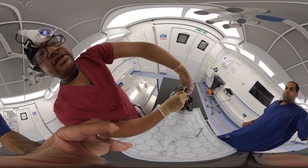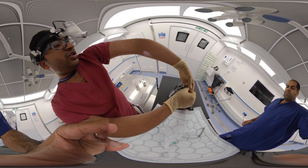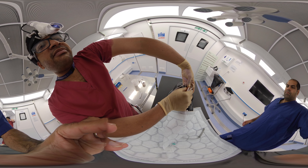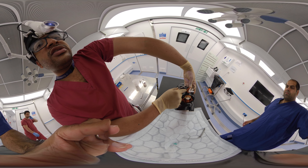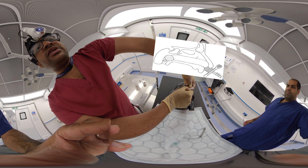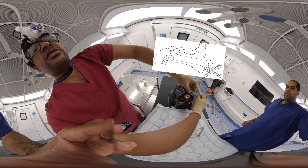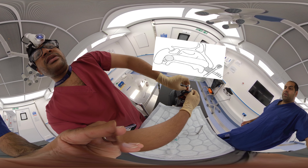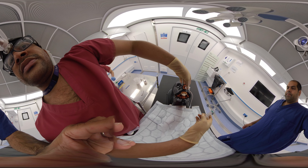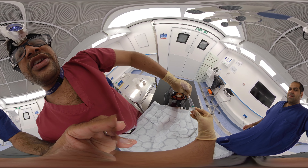Now we have to secure the post-nasal pack with the umbilical clamp, placing it just above the nostril. We should ideally keep some gauze between the clamp and the nostril to prevent pressure necrosis over the ala of the nostril, then clamp it and fix everything together. We should also inflate the rapid rhino.